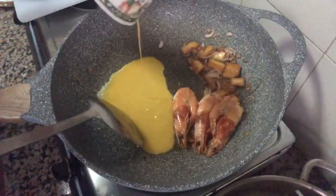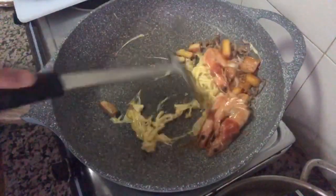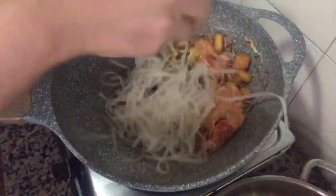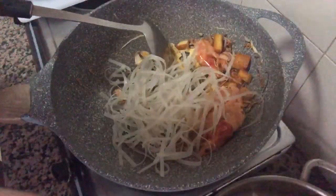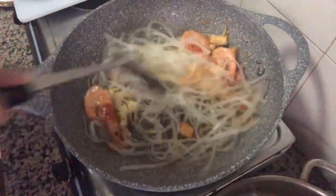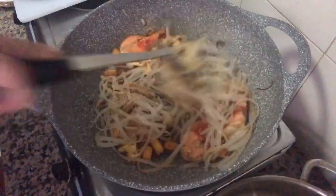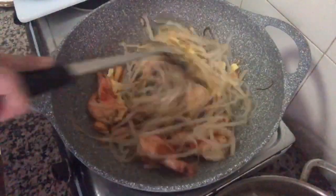Move all ingredients to one side and add the egg. Fry the egg, and when it is starting to cook, we add the rice noodles. Fry together and mix well with all ingredients. If you have an iron pan, you will get a great smoky flavor from this method.